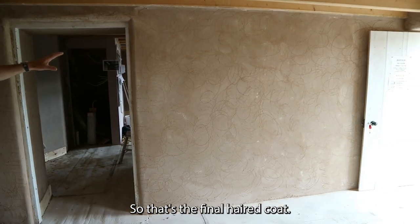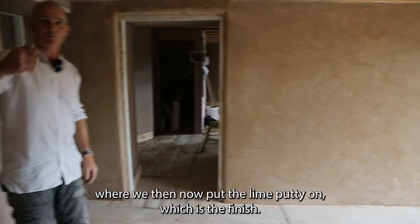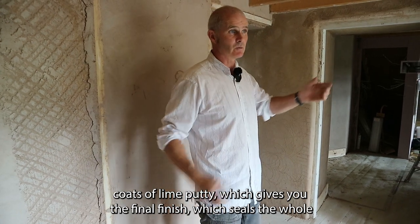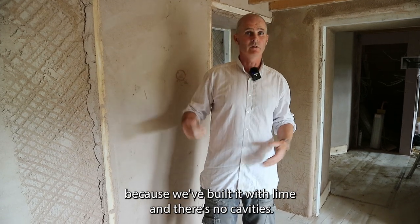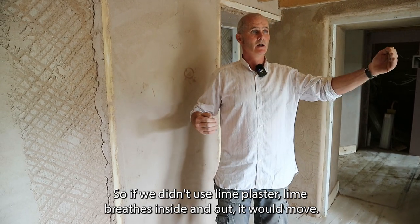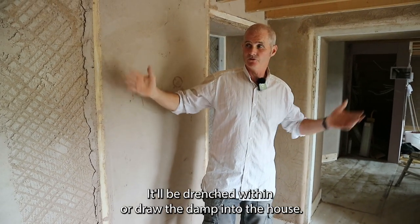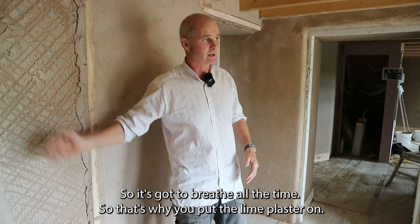That's the final head coat. All of these are head coats, and that's the final head coat where we then put the lime putty on, which is the finish — two, three, four millimetre coats of lime putty — which gives you the final finish and seals the whole lime plaster. Lime plaster is needed because we've built with lime and there are no cavities. Lime breathes inside and out — it breathes and it moves. If you put normal plaster on it, it'll draw all the damp into the house. So it's got to breathe all the time — that's why you use lime plaster.